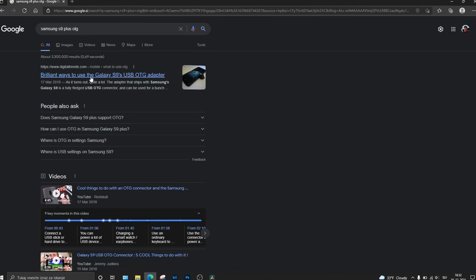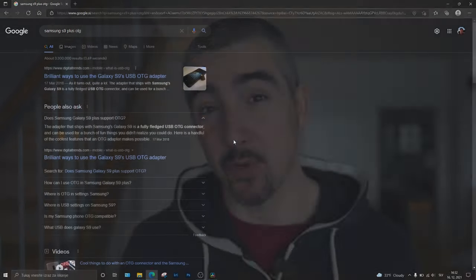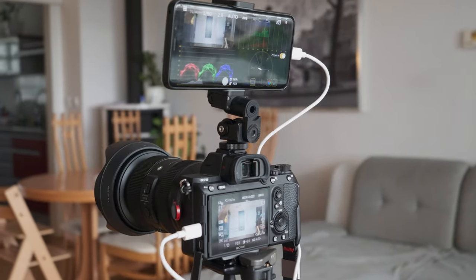The best way to check OTG compatibility is to Google it. Type in your smartphone model and 'does it support OTG' and you will get a whole list of answers. Most newer smartphones support this — I'm using the Samsung Galaxy S9 Plus, which isn't the newest smartphone on the market, and it does have OTG so it works.